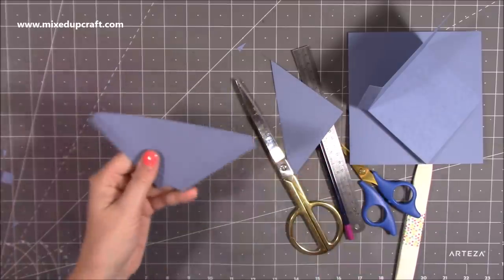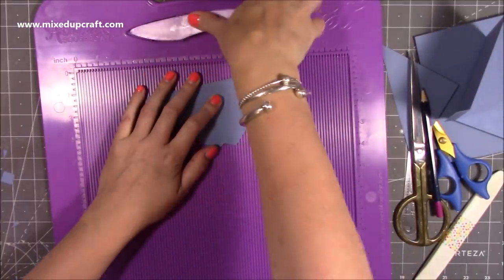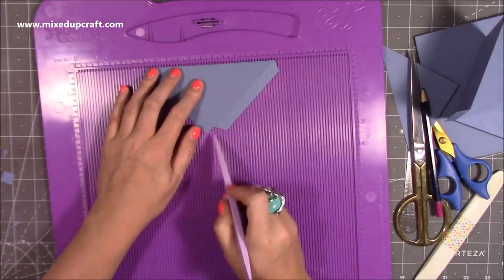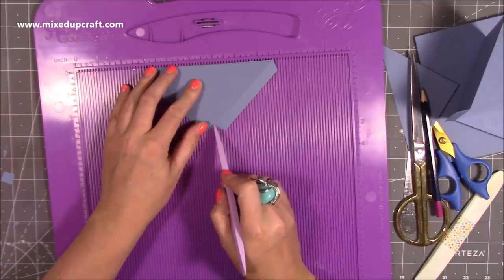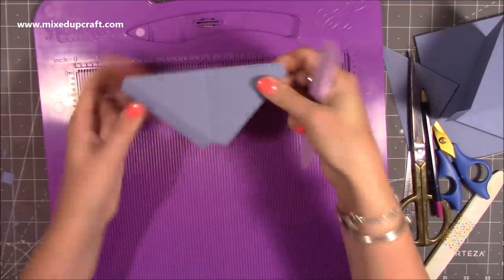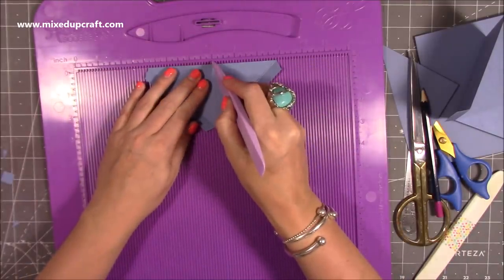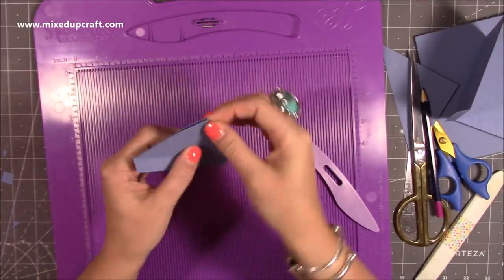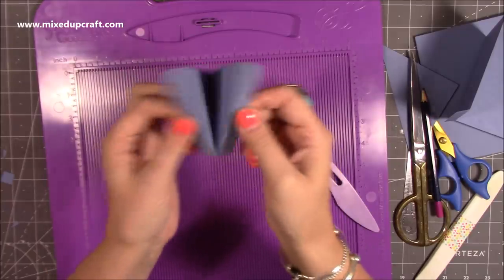Then you need to do another score line. If you just pop it in your scoreboard — it doesn't matter where — as long as the top is flush with the top here. Just find a track that meets with the point here, and once you've found it, just score. So you'll have that centre bit there. If you flip it over and go over it again — I'm just going to line it up with the six inches — flip it back because you're going to fold it inwards. So that's going to become a valley, and these two will become mountains. You've got kind of an arrow shape, like some wings.